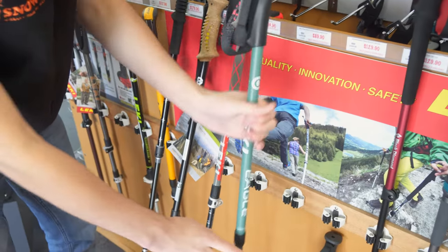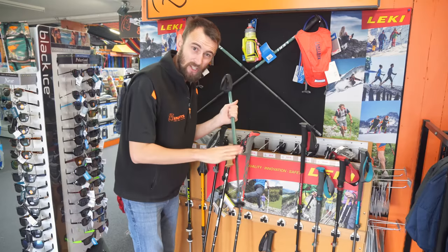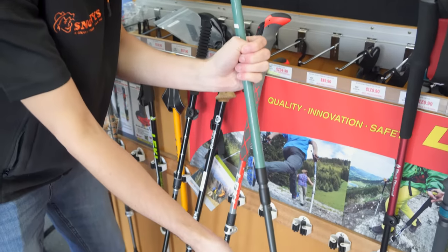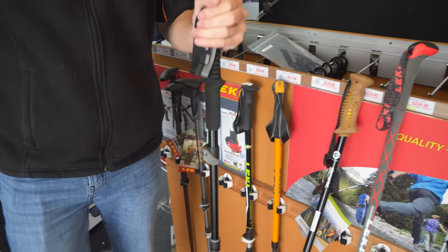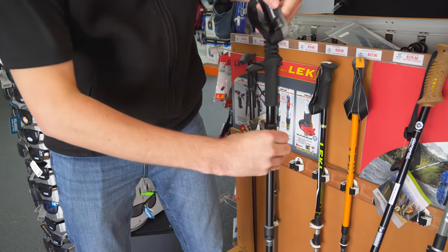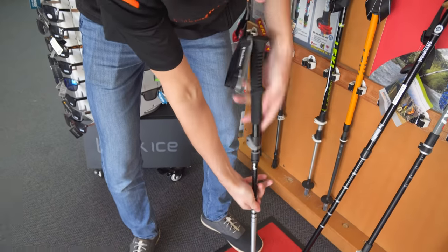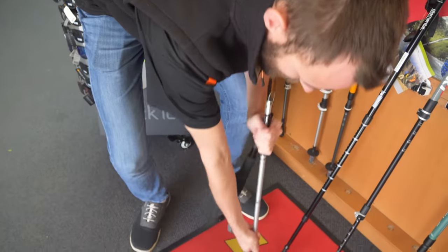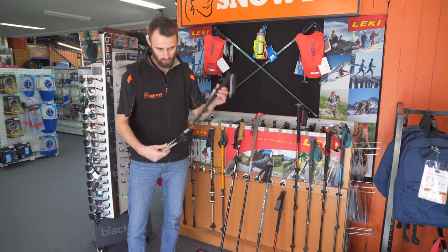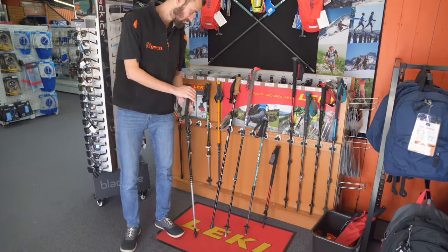The second option is your twist lock — you basically unscrew it, which takes a few turns. The thing to watch with these is that if you don't screw it all the way when tightening, it'll slowly shrink down as you walk. Your third option, which is a little more fiddly but great for small day packs, is the Z-fold type. It folds down in sections and actually comes apart into three even pieces. The great thing is it's really easy to pull back together — you simply pull it back up, clip it in place, and you're good to go.